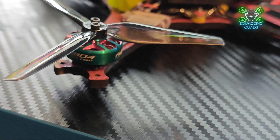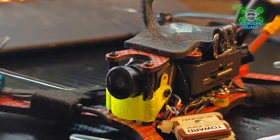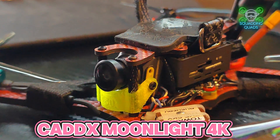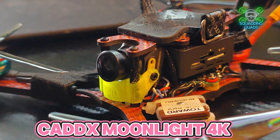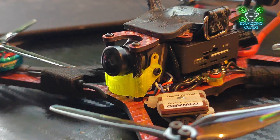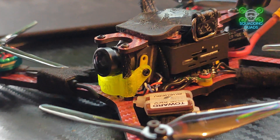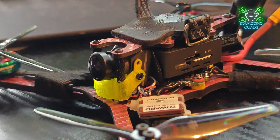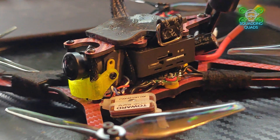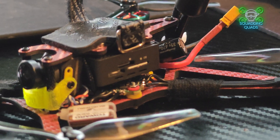We also have the new Caddx Moonlight — is this going to rival the DJI O3 air unit or not? I exclusively fly the O3 air unit now so I can back-to-back test this against it. I actually have a version of this exact frame with different parts and an O3. The frame itself is the incredible Carnage four inch from my guy Sub250 over on Instagram — big shout out.